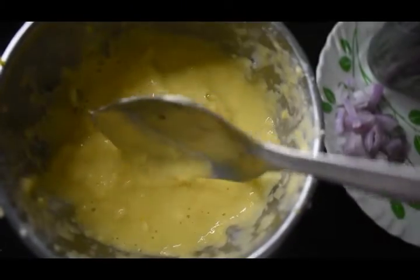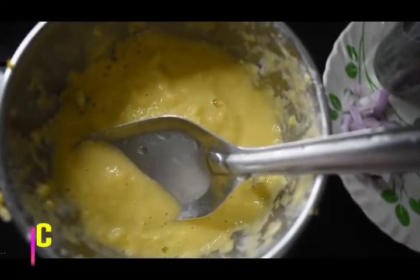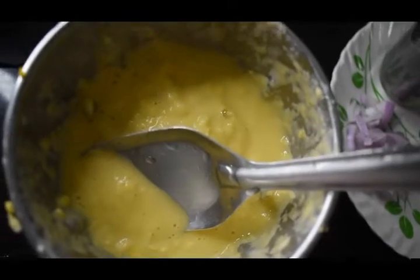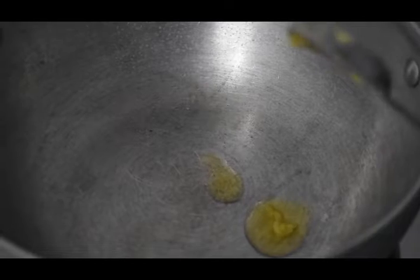The paste is being made. The consistency of the paste is thick and creamy. Once the paste is added, we add some half of the dish.